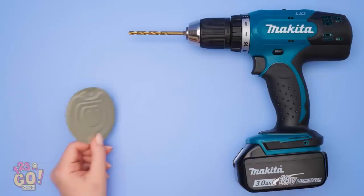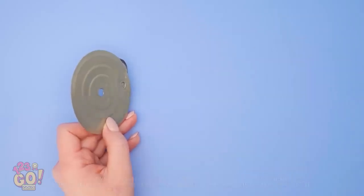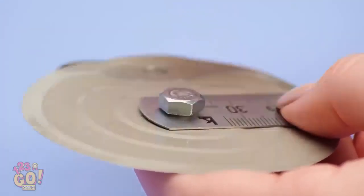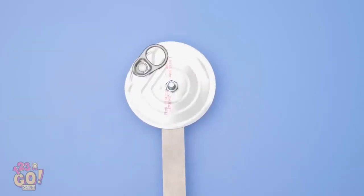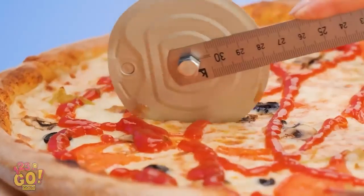Wait a second — thinking what I'm thinking? Take a can of tuna and take off the lid. With an electric drill, put a hole right in the middle. Then take a metal ruler, align it with the hole, and use a metal screw to secure it. Use your hands to twist it in manually until it's nice and tight. Take a nut and secure it onto the screw. You just made yourself a pizza cutter!